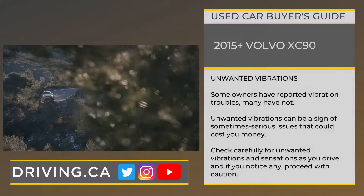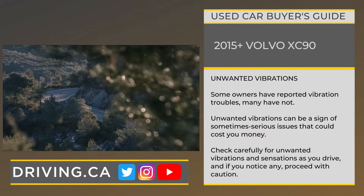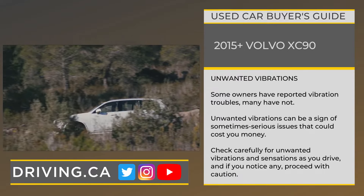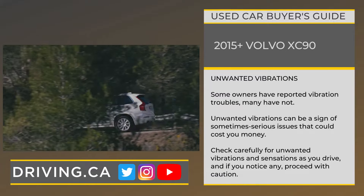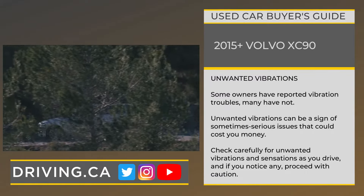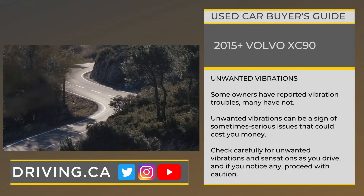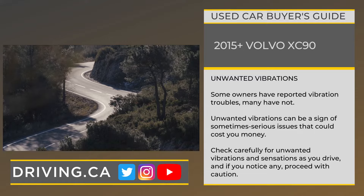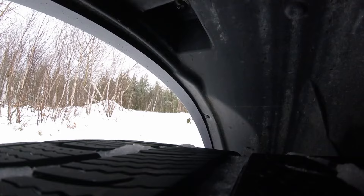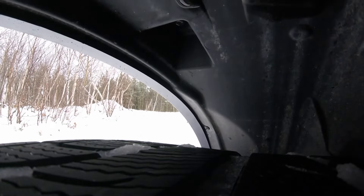Tip number three. Do not take delivery of your secondhand XC90 until you've confirmed that it cruises at low, moderate, and highway speeds smoothly and without any unwanted vibrations. Some owners say frustrating vibrations may appear at certain speeds or on certain surfaces, and in some cases may be significant enough to cause the steering wheel or seats to shake. Though the owner's community reports mixed results in having unwanted vibrations dealt with, some have had luck with wheel balancing, alignments, or replacing tires.